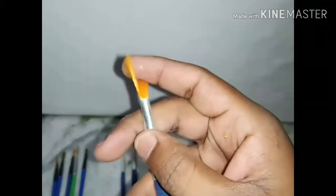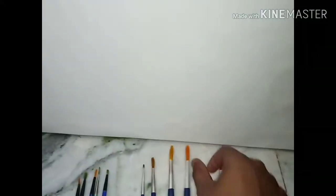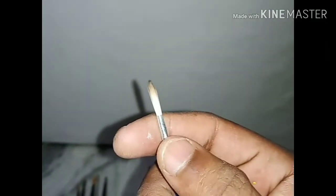You can see how smooth the painting brush is. After the big size brush, I will come to the small size round painting brush. It is a very small size brush. It is very helpful to draw the boundaries or the outlines of the painting.